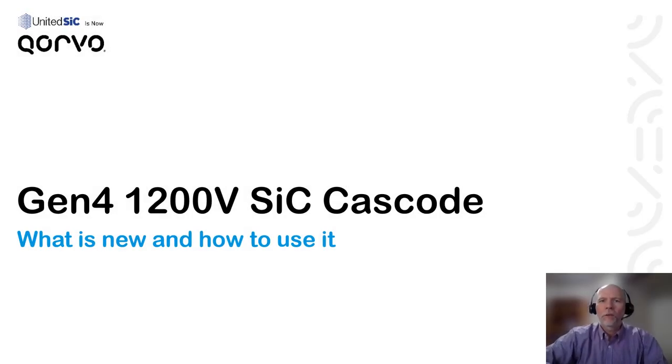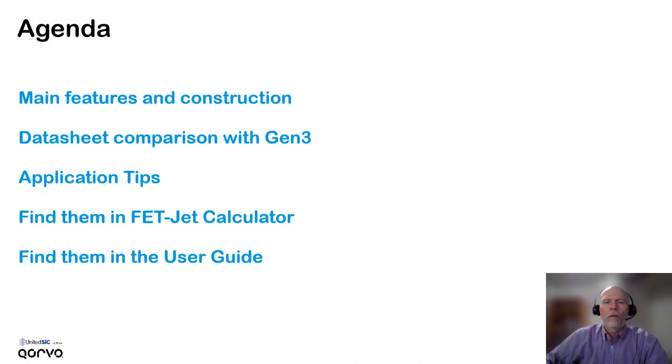Hi, this is Jonathan Dodge, Principal Applications Engineer with United Silicon Carbide, now Corvo. This is a short presentation about the new generation 4 1200 volt silicon carbide cascode FETs from United Silicon Carbide. In this video we'll talk about the main features of the generation 4 cascodes and the construction of the cascodes in general, compare data sheets with a generation 3 cascode, provide some application tips, and finally look at where to find these parts in FETJet Calculator and in the user guide.